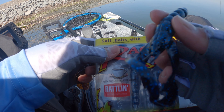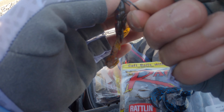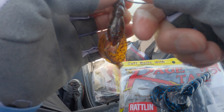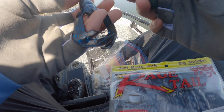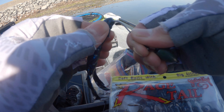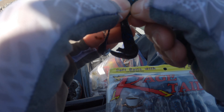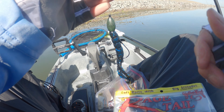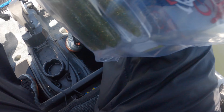It's a plastic and it makes a little sound — it's rattling. This is my first time ever buying something like this, but let me try it and see if it works. Water is a little dirty today, so I feel like a darker presentation. It's a little bigger than the one I was just using, and it's rattling — everything to help bass notice it. Let's see if that works.